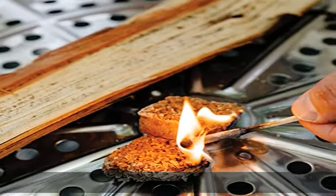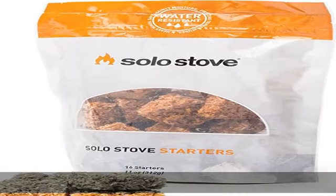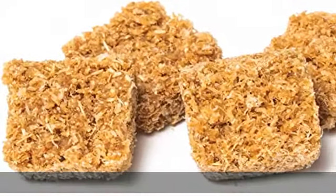Just place throughout your wood kindling, light, and enjoy. Water-resistant — works for camping, hiking, and survival. No need to stress about water damaging these fire starters.